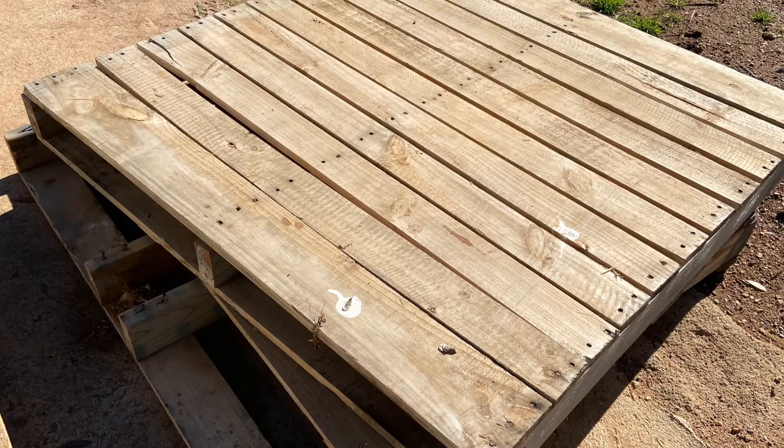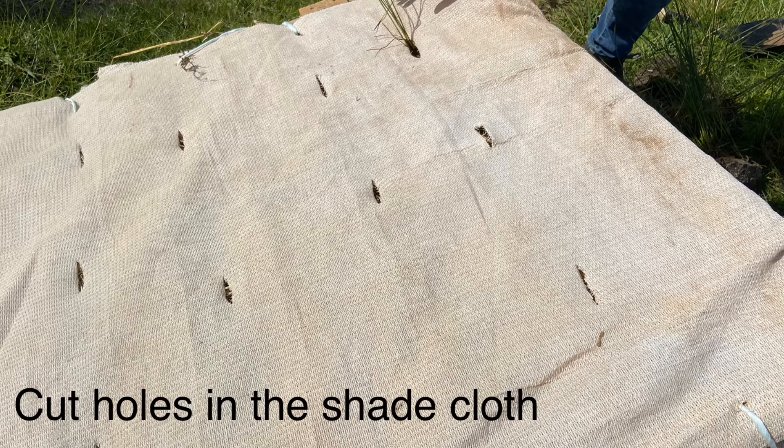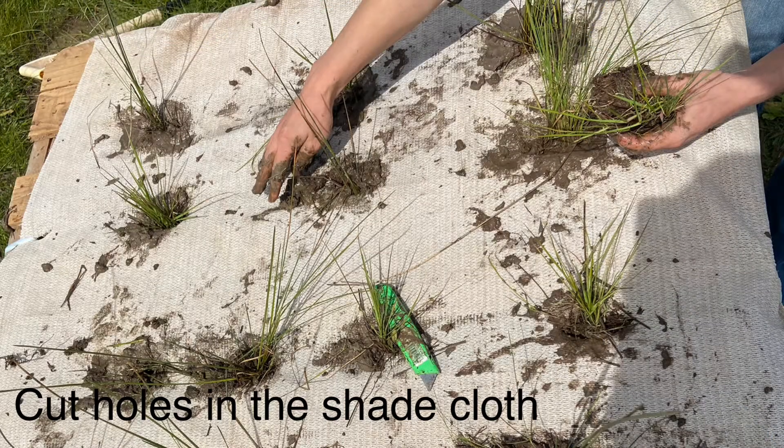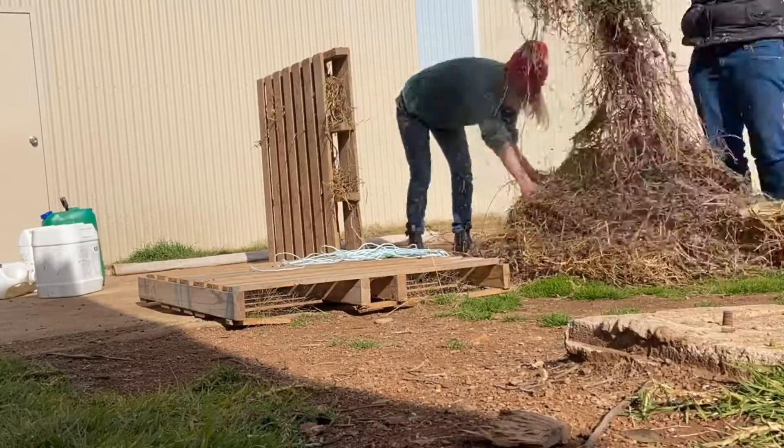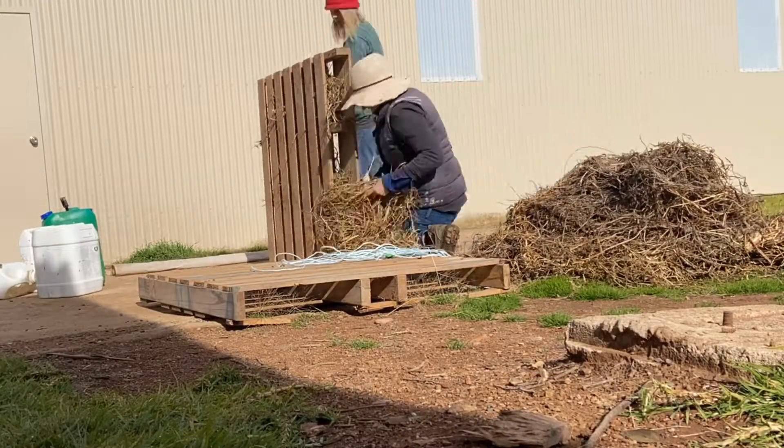We've tied shade cloth to the top as a way of helping secure the plants that we're going to pop into the gaps of the pallets. It also provides a bit of grip for things like turtles or even yabbies to hold on to or climb up on, and it will protect and provide some substrate for the plants.